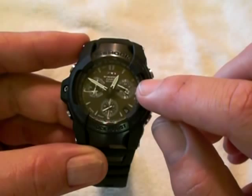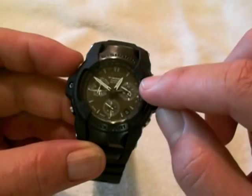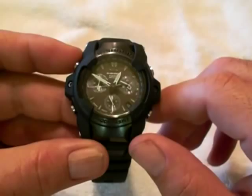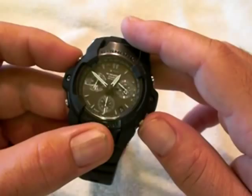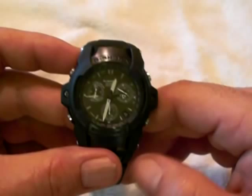Now if you press both buttons together, what it does is it reverses the time — it swaps the secondary time to the primary time, and then New York would show up in that sub-dial. So it's a nice little feature there. As an example, it does take a little while, and now it's setting itself back to L.A. time on the regular watch, while the sub-dial just set itself to the secondary time being New York.